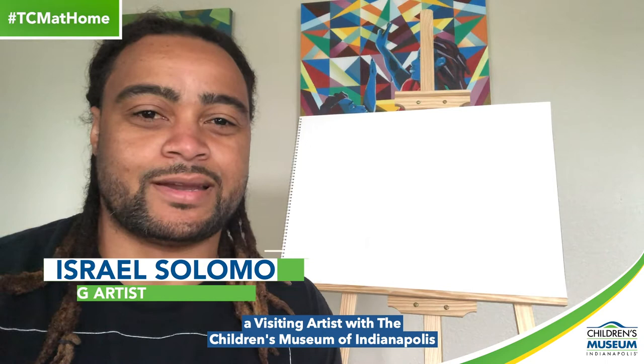Hi, my name is Israel Solomon, a visiting artist with the Children's Museum of Indianapolis, and I'm excited for another chance to do some art with you all today.